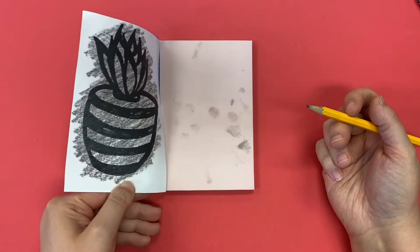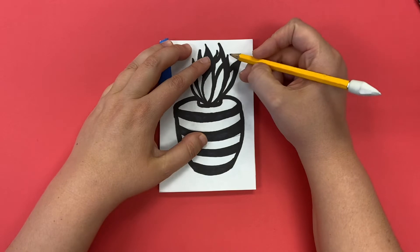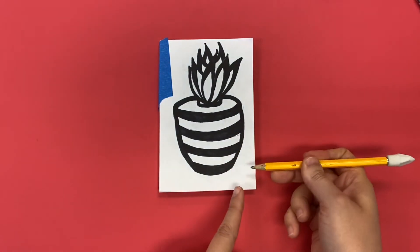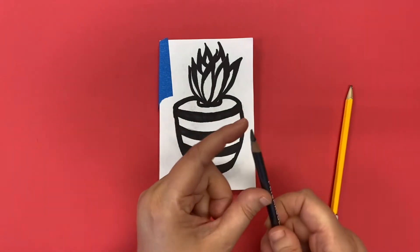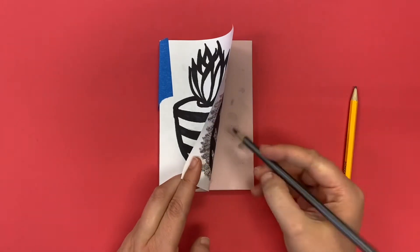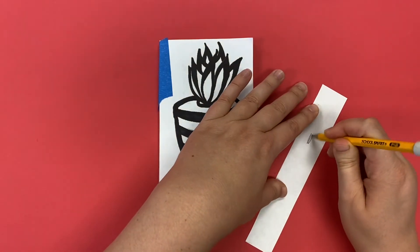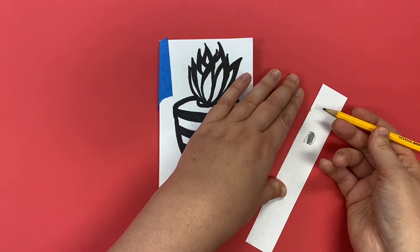Now that I've got my design taped onto my linoleum I am ready to trace the outlines. I would choose a pencil that is a little bit dull, because if you use a pencil that's very sharp it could poke a hole through your paper and damage the linoleum underneath. If your pencil is too sharp you can use a scrap paper to smooth it out so that it's more flat.